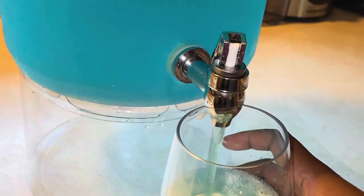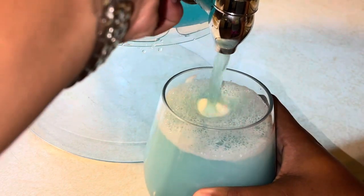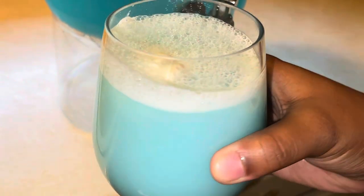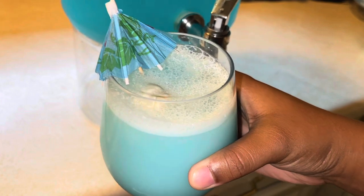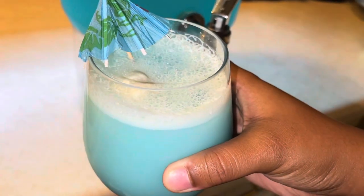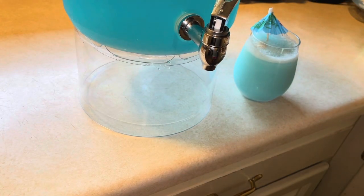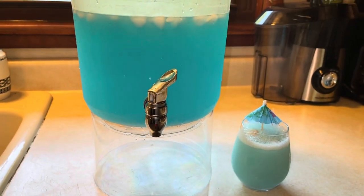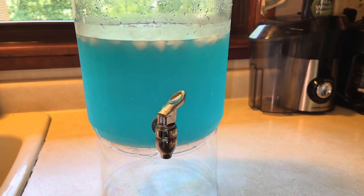Let's pour into our cute little cup. Oh, let's get a close-up look at that blue, baby — it's giving ocean breeze! It's so pretty. Go ahead and be fancy — add a cute little umbrella to make you feel like you're on a beach or something. That's pretty much it for this recipe, super simple, super easy. Don't forget your straw!